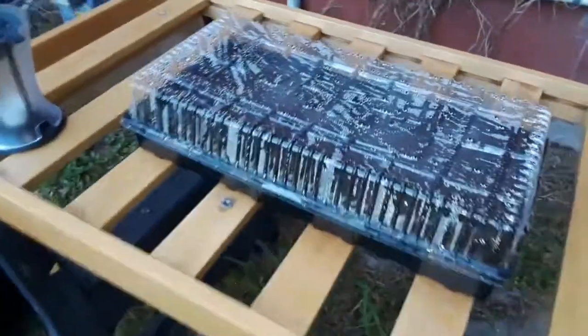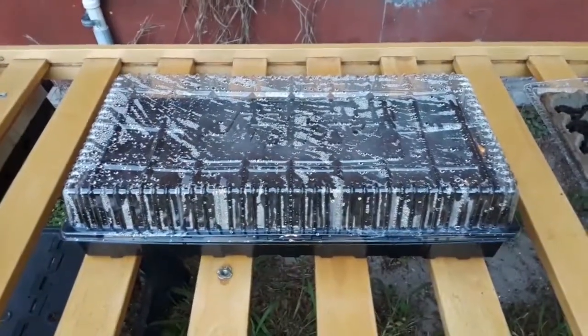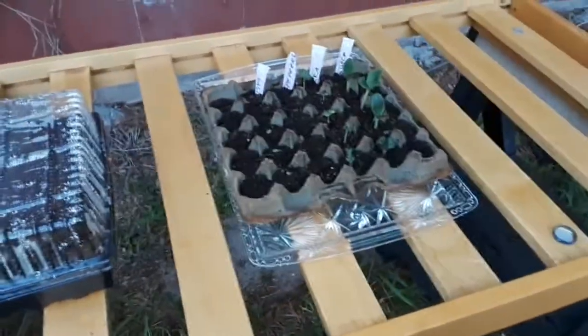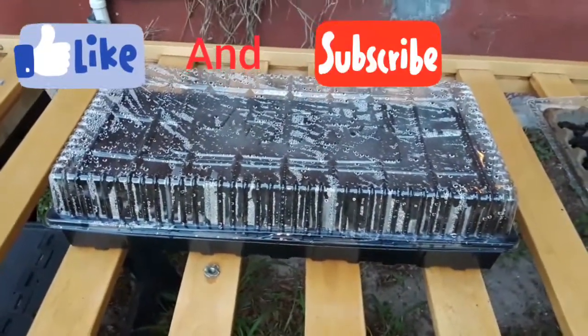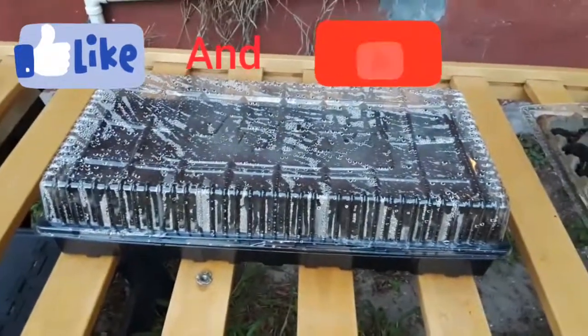So this is just an update on my Mexican sunflower seeds — the Tithonia — to let you guys know where I'm at. In maybe about two more weeks I'll start seeing seedlings pop up, or if I'm lucky, in seven days. Until then, you guys stay safe during this pandemic.